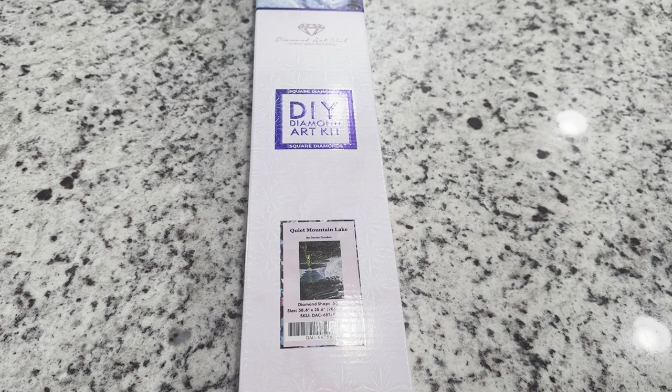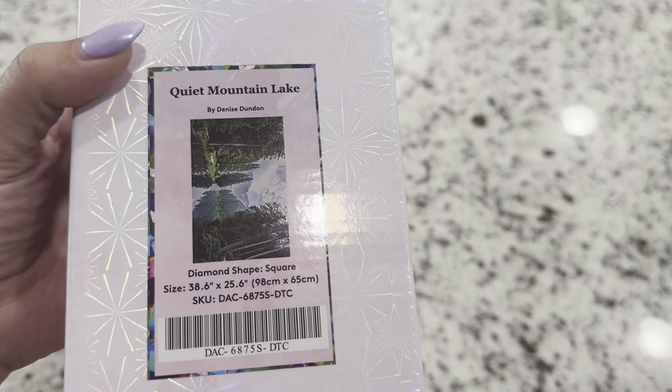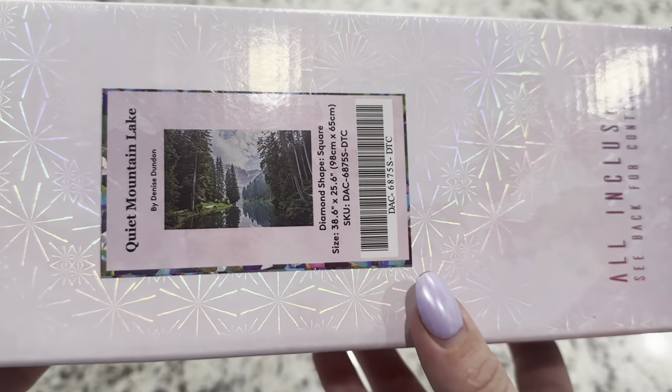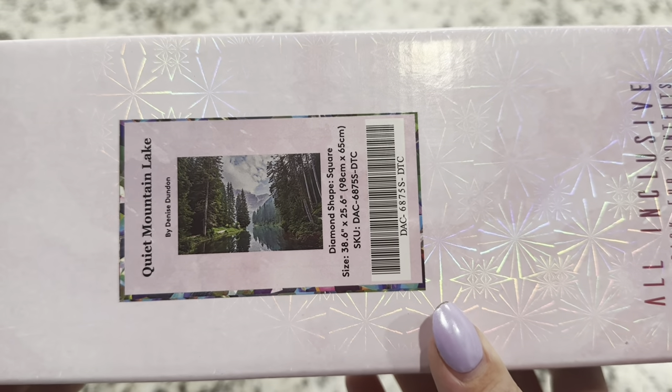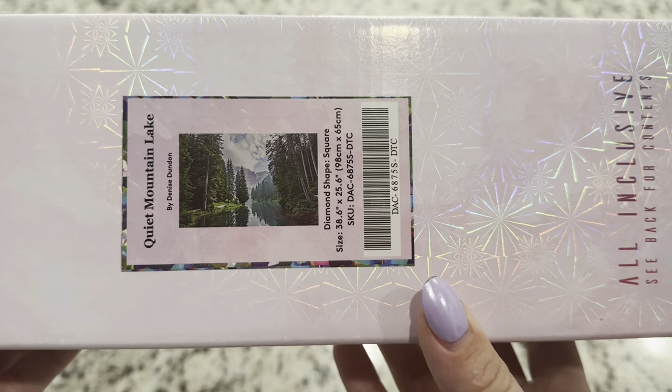Hi friends, it's Lindsay with Emeralds and Fairy Lights, and I'm here today with a Diamond Art Club sneak peek. They sent me this kit for a release coming out this Saturday, April 13th. This is called Quiet Mountain Lake by Denise Dudson, and this one is just stunning.